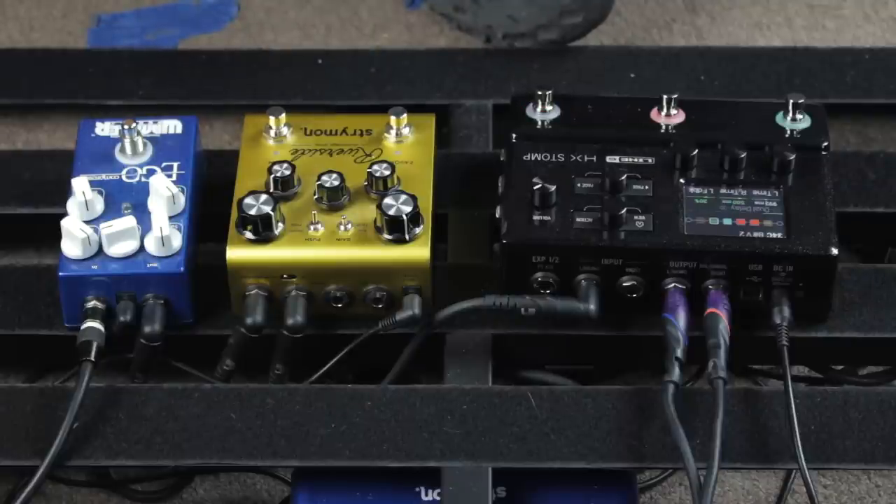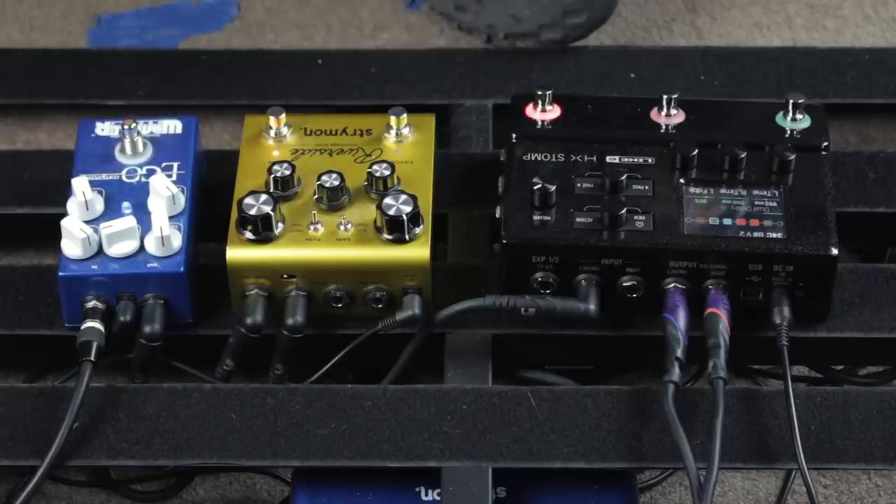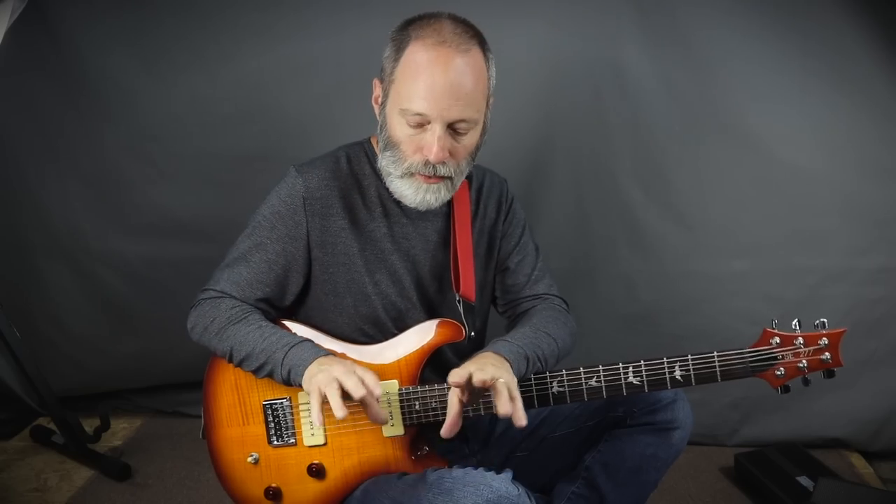It's the Strymon Riverside, and I've got it set to a fairly low amount of gain, and I've got a fair amount of mids set up. Here's what that sounds like. Not bad. And if I add in the compressor with the overdrive, this is what I get. And of course, if I roll off the volume on the guitar. And if I take the compressor out. So pretty cool — I've got a lot of options here for adjusting my tone with these two pedals, pulling those functions out of the HX Stomp.